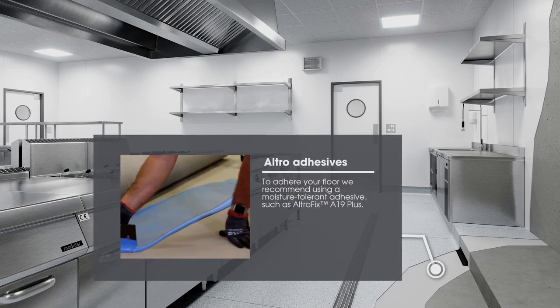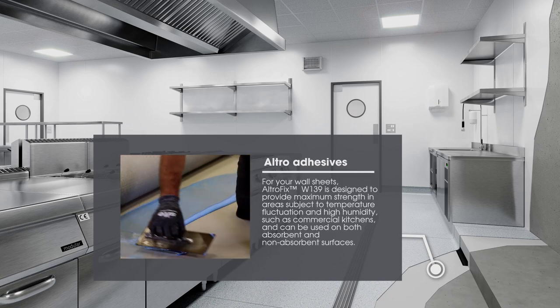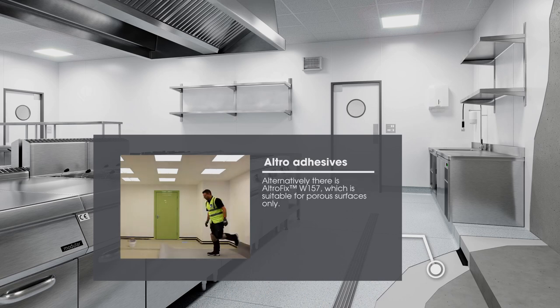To adhere your floor, we recommend using a moisture tolerant adhesive such as Altrofix A19 Plus. For your wall sheets, Altrofix W139 is designed to provide maximum strength in areas subject to temperature fluctuation and high humidity, such as commercial kitchens, and can be used on both absorbent and non-absorbent surfaces.